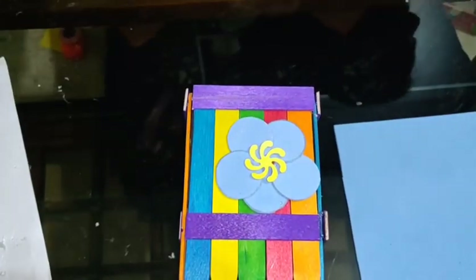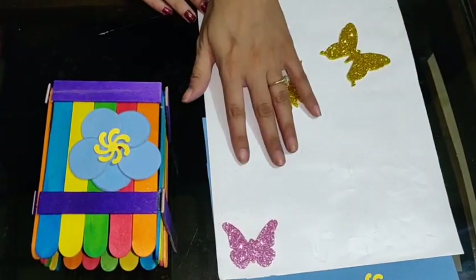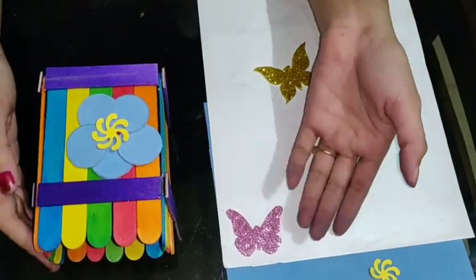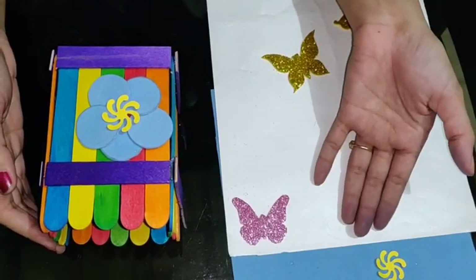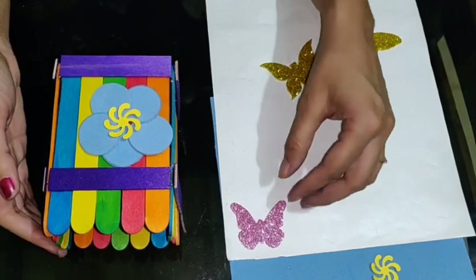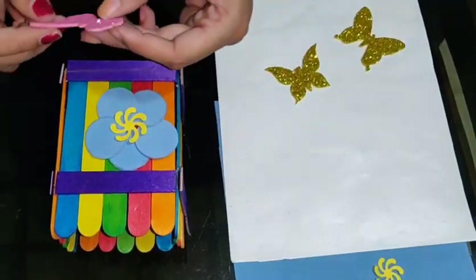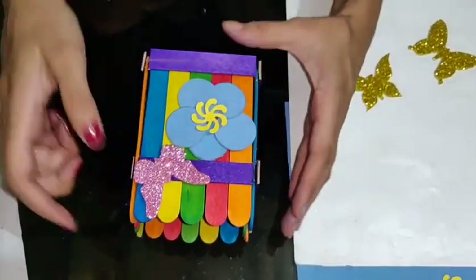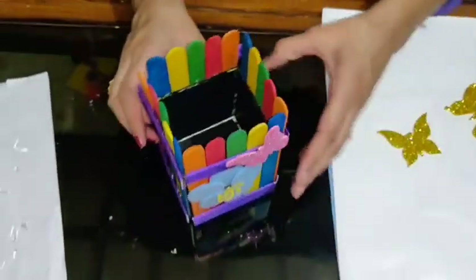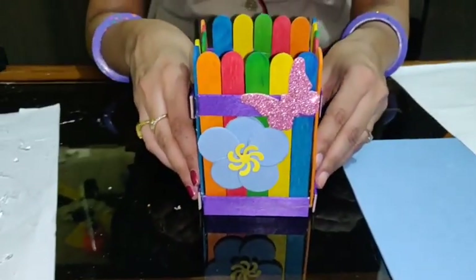Now I am having these kind of stickers at my home. If you are not having them, you can use coloured paper to cut a butterfly, or glitter sheets if you have them — you can cut a butterfly from that also. I am placing one butterfly sticker over here. See how easy and cute it is!